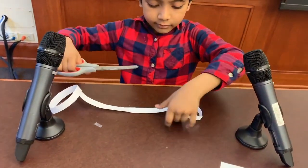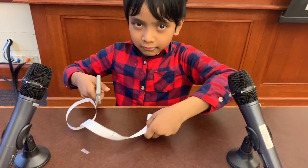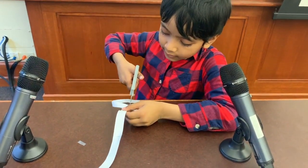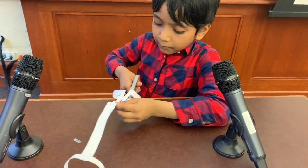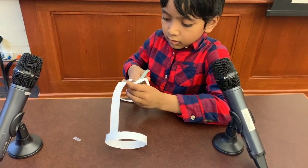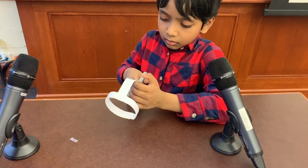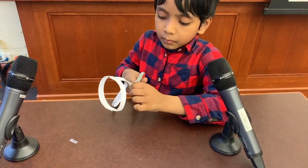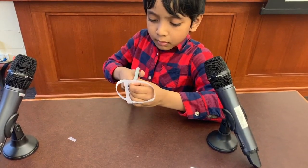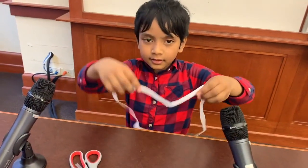Now you get handcuffs. You can definitely use this for a game, but we're not doing that now. So, we're going to cut this in the middle — just like that. And what we get is a square.